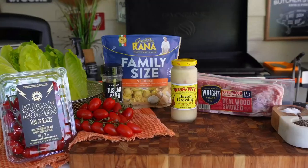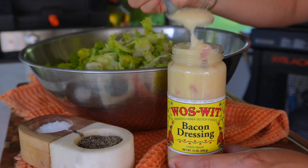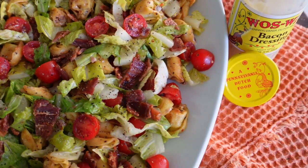BLT tortellini pasta salad — it's a summertime favorite that I can whip up in under 10 minutes for lunch, dinner, or a side dish, and the whole family loves it. Let me show you guys how to make this at home on your Blackstone.